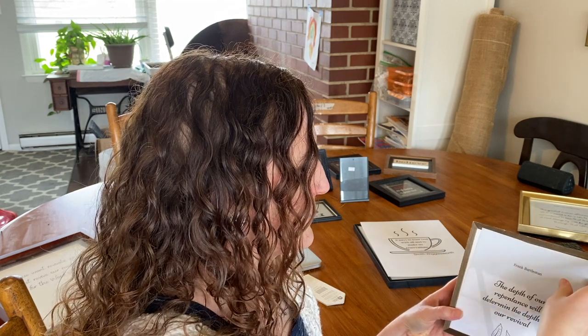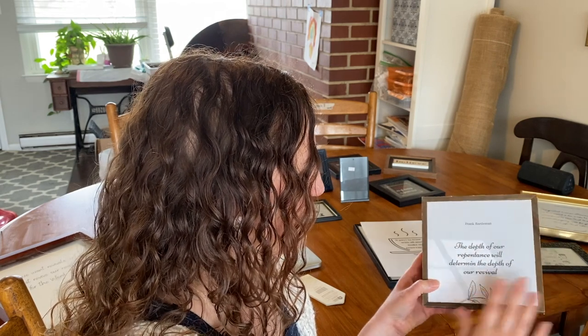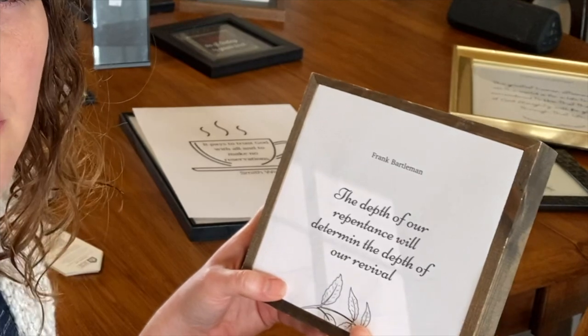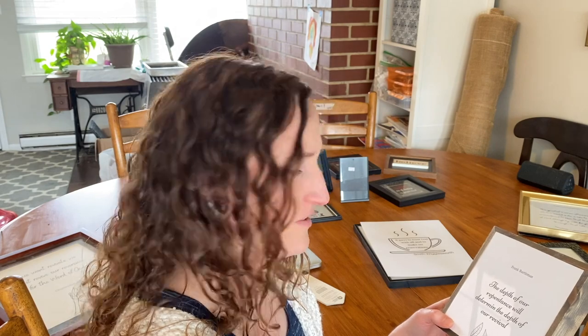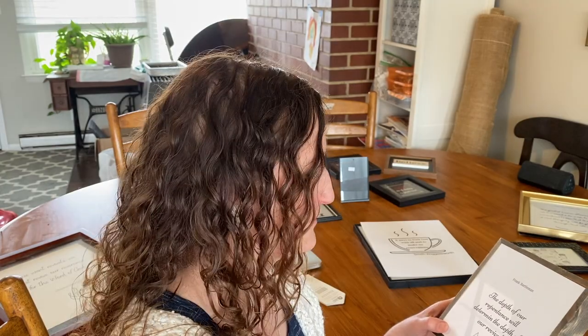I need to clean up these frames — they're a little dusty. I'll just use a little soapy water and a microfiber towel. This design was done in Canva. I'm going to paint the frame white and then Mod Podge the print on so I can keep the wood frame. One quote I'm using: 'The depth of our repentance will determine the depth of our revival.' Repentance is key — it's letting go of the things that aren't of God, and when we do, all of God can come in. Revival is freedom.